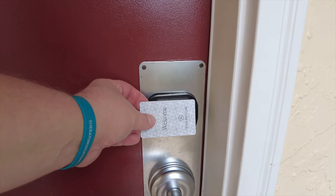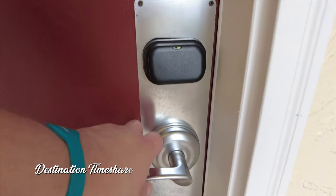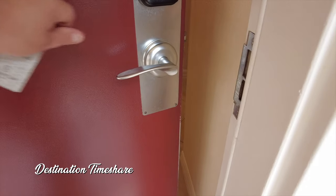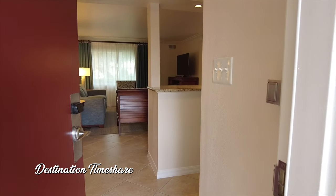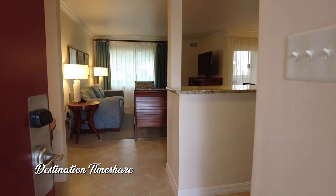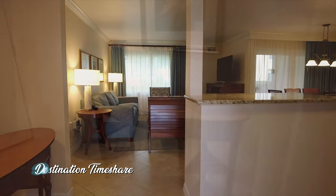As we head into this two-bedroom villa here in the quartz phase at Sheraton Vistana Resort, I want to point out a very important distinction — these ground floor units are much different than the top floors in quartz. Top floors are more of a townhouse style.